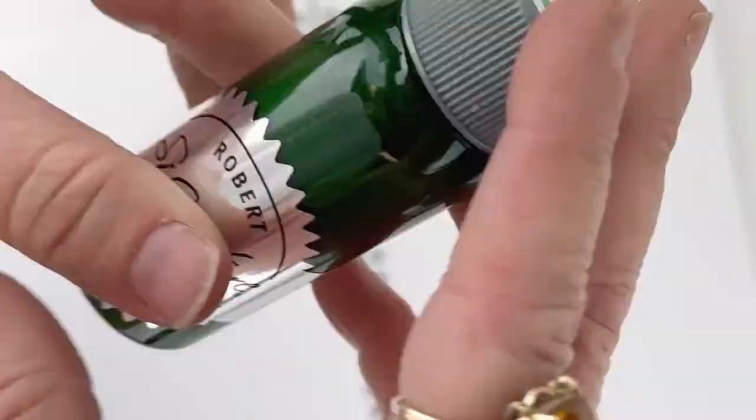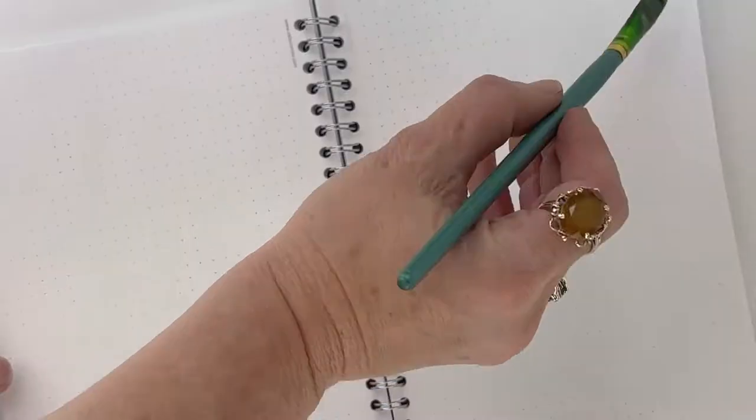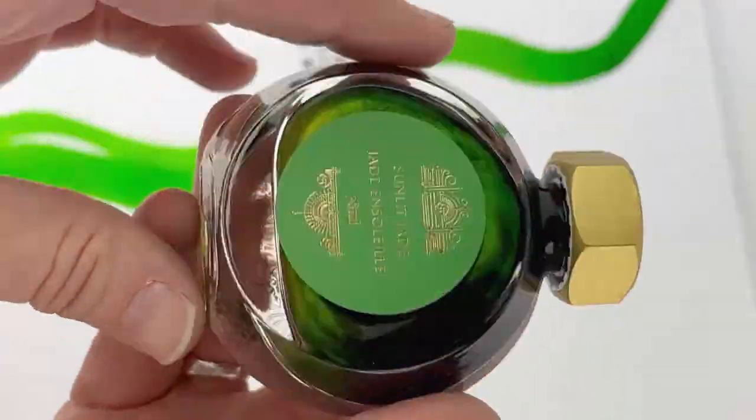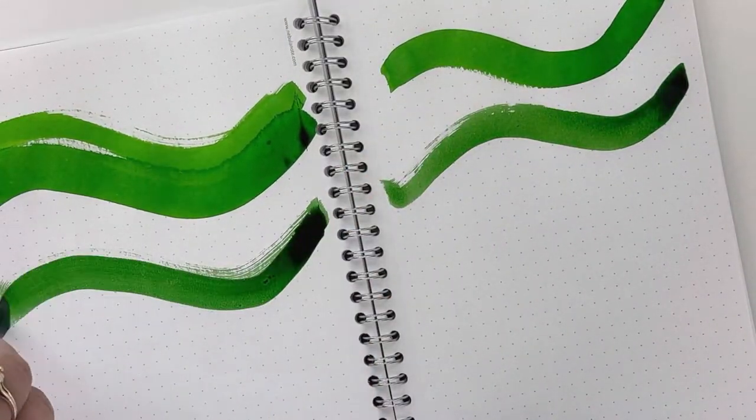Hi, today we have an ink comparison for you with seven different green inks that are either shimmer inks or sheen inks that are great for Christmas. This is at the request of one of our customers that contacted customer care this morning.